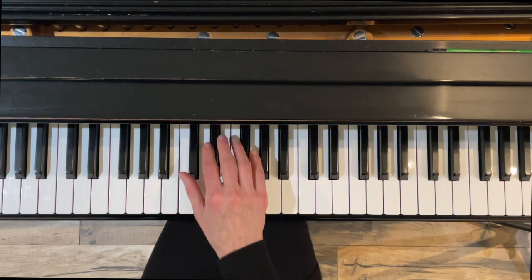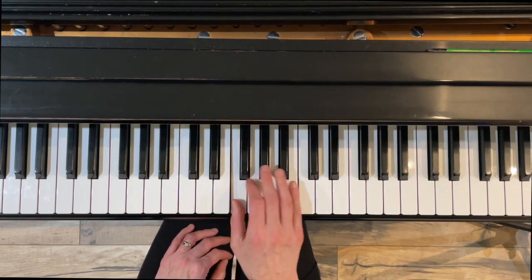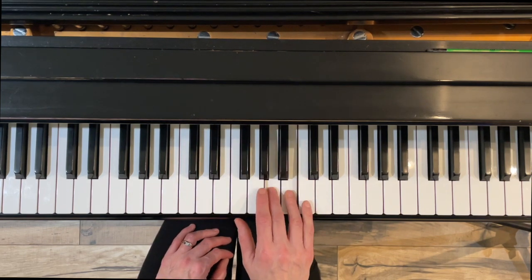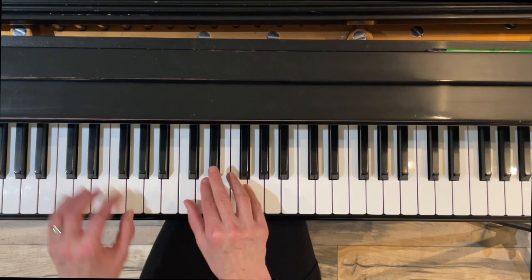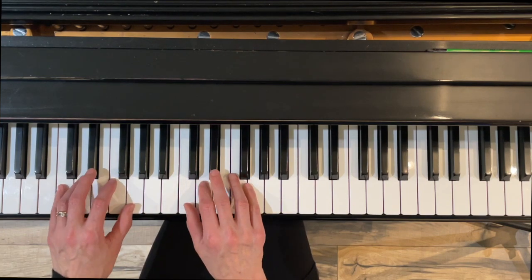Finally, we have the melodic minor, which has the raised sixth and seventh. So Le and Te move up to La and Ti on the way up, but move back to Te and Le on the way back down. Melodic minor in rhythms — here we go.